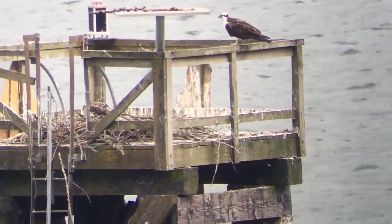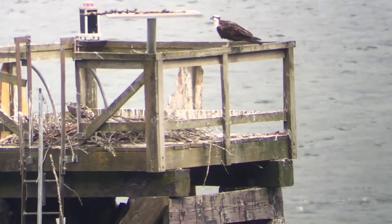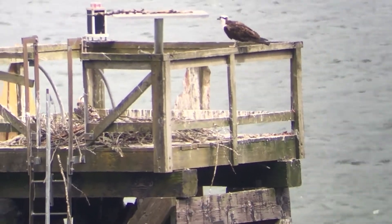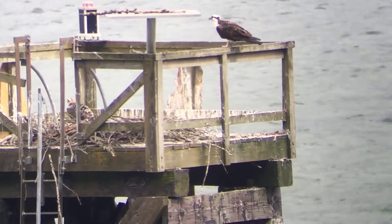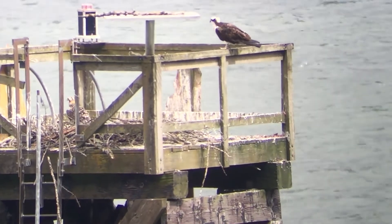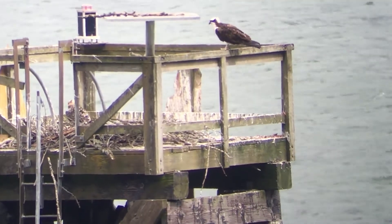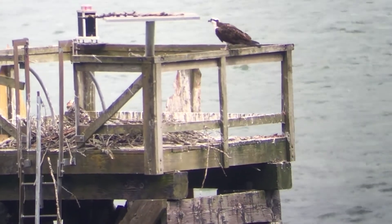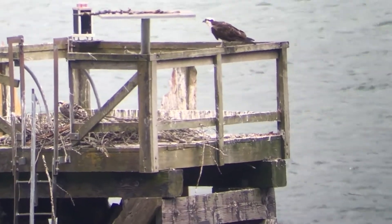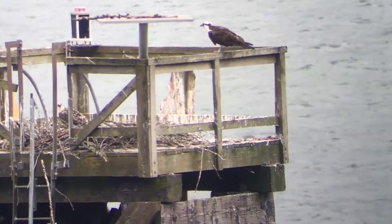Alright, here is the teenage nest, and wow, that baby is almost fully grown. You can see how it compares in size to the adult. If you notice on the back of the baby, those feathers that have kind of a white tip — that's one way you can tell apart a juvenile osprey from an adult osprey. The juveniles will have kind of a white outline on their feathers, while the adults have that matte black feather.